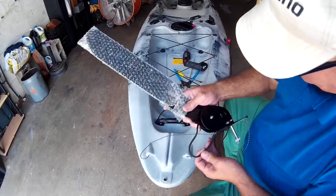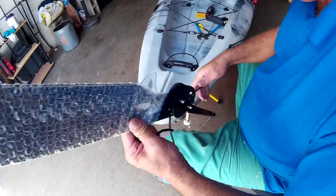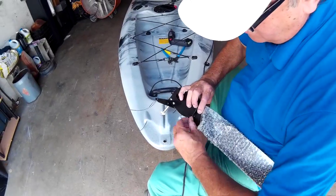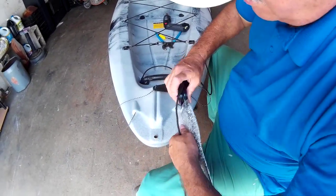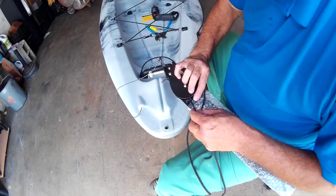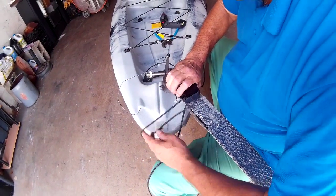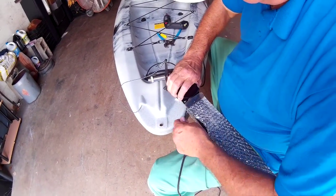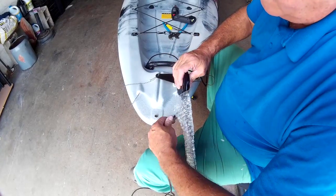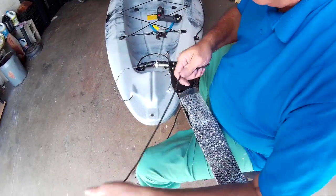Now we're going to take this rudder line out through the bottom here. If you don't make a sharp tip you won't be able to feed it through all these places the way it's supposed to go. Now we're going to take it out of here and start feeding it from this line which is closer to the front. The line is still coming up through the left side in the kayak, and eventually it's going to come down the right just like it was before we started threading it.